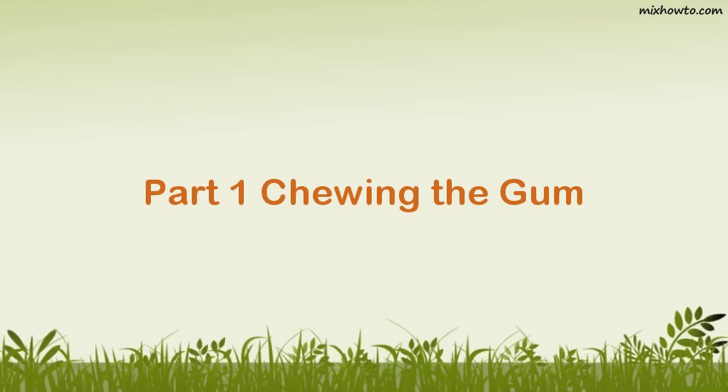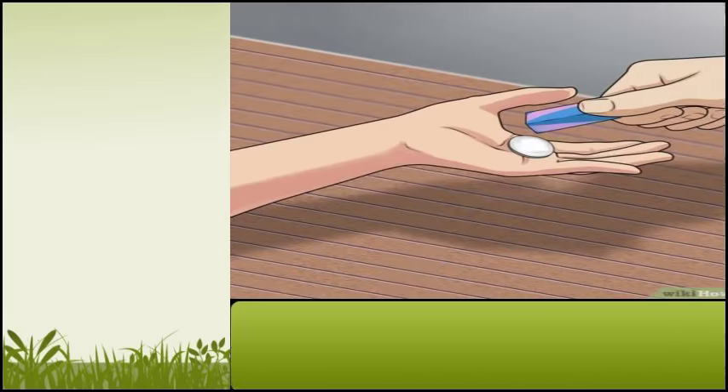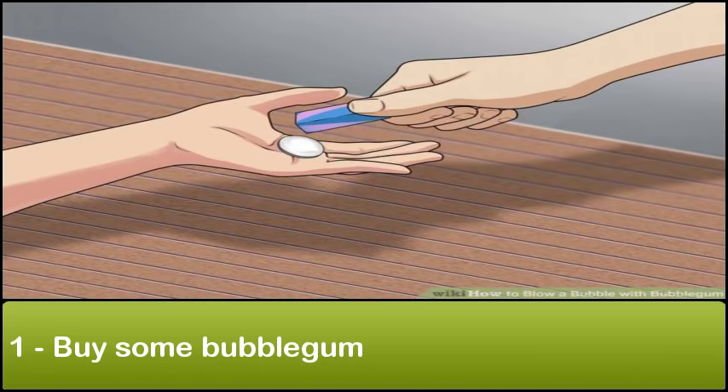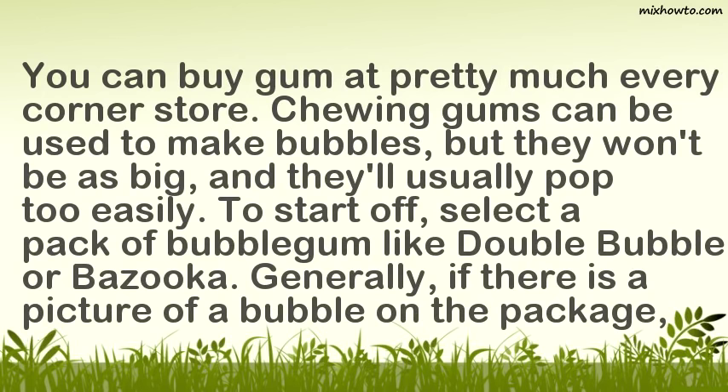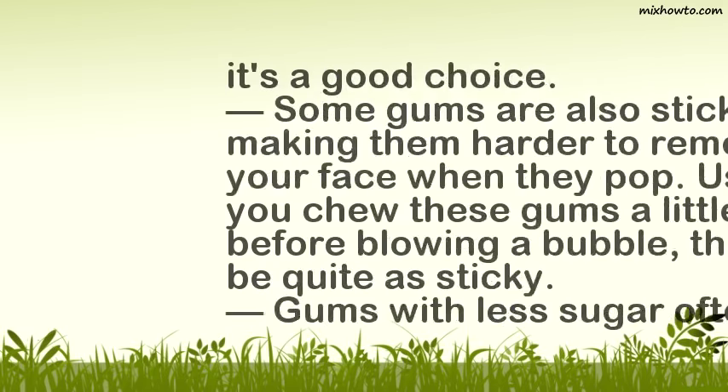Part 1: Chewing the gum. Step 1: Buy some bubblegum. You can buy gum at pretty much every corner store. Chewing gums can be used to make bubbles, but they won't be as big and they'll usually pop too easily. To start off, select a pack of bubblegum like Double Bubble or Bazooka. Generally, if there is a picture of a bubble on the package, it's a good choice.